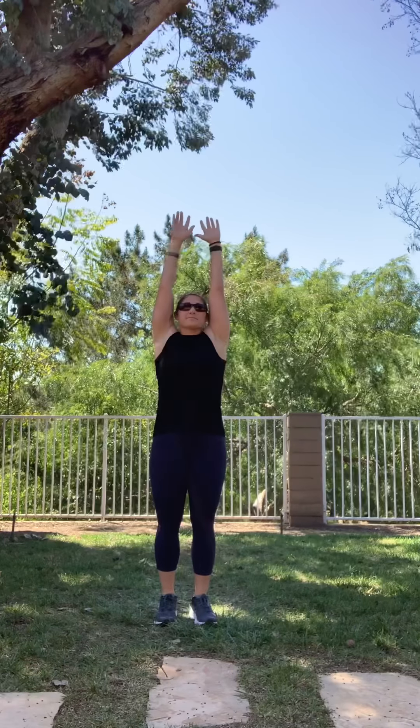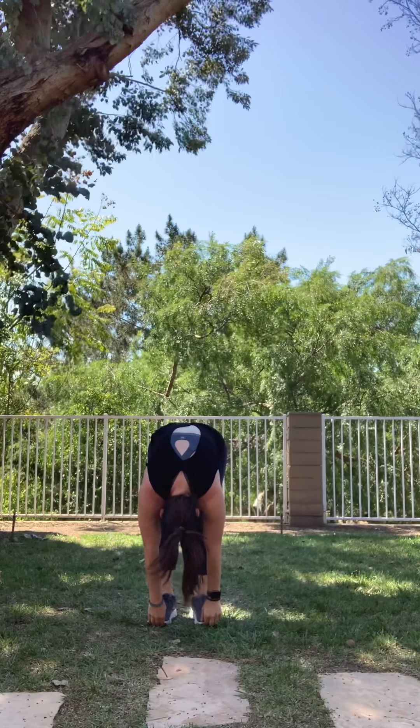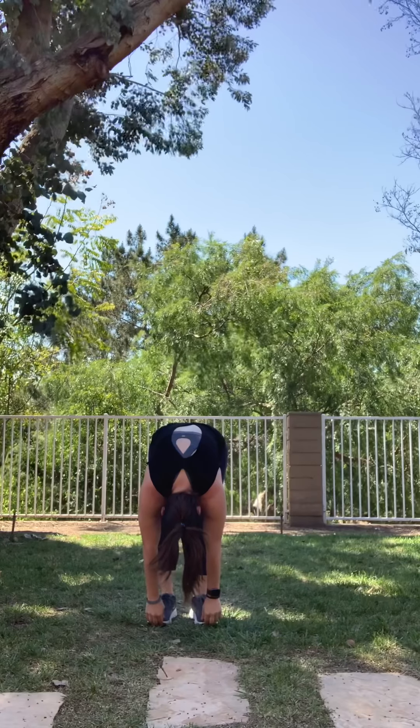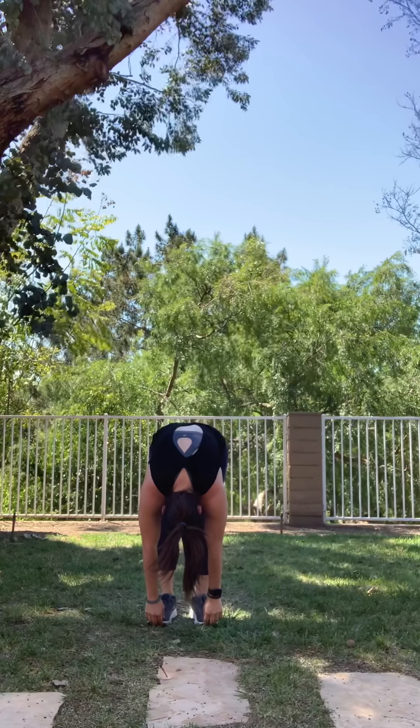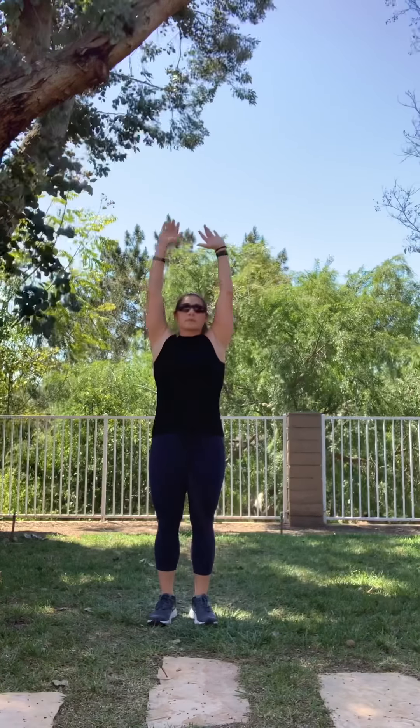Arms up, take a deep breath, and reach down all the way to your toes. We're going to hold. And reach your arms up, take a deep breath, and down.